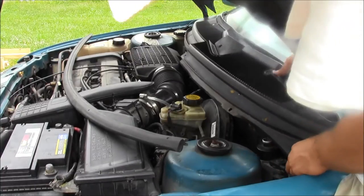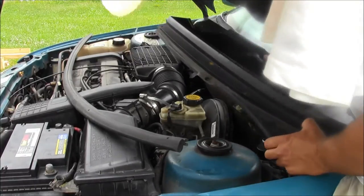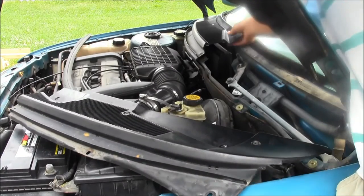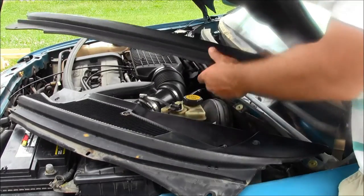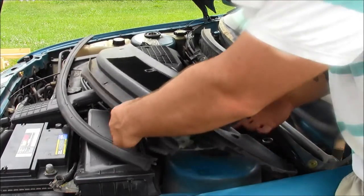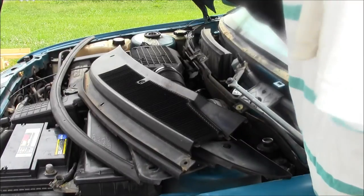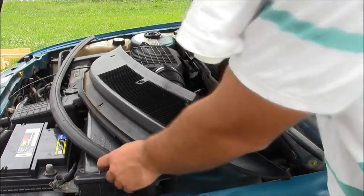Fumble around with the wiper arms, pull them up and out of the windshield wiper linkage — that's that side and then that's that side. Make sure they don't go across your battery terminals, but they're plastic so they're not conductive.